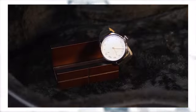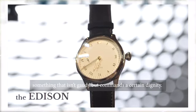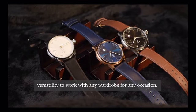The Edison. Sometimes you want something that is simple and elegant. Something that isn't gaudy but commands a certain dignity. The Edison is your answer. It features a design that gives you the versatility to work with any wardrobe for any occasion.